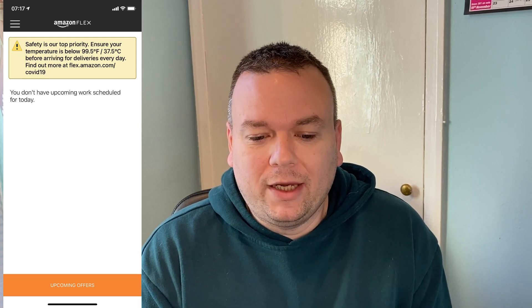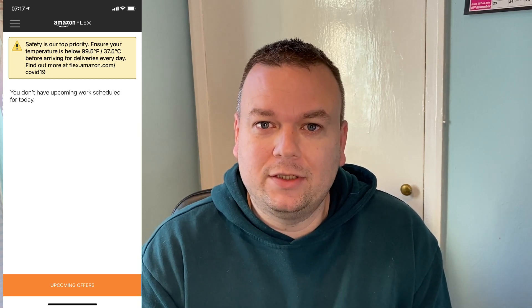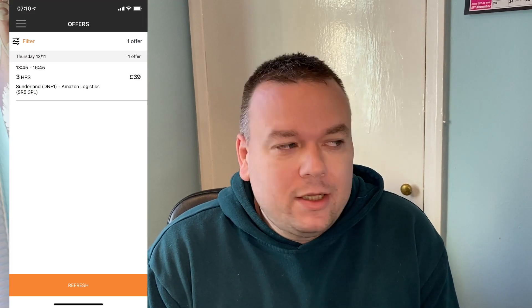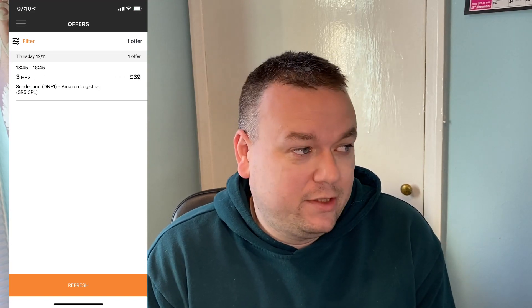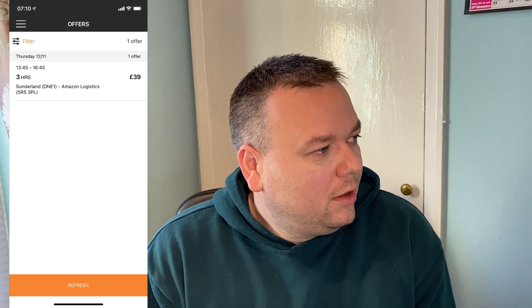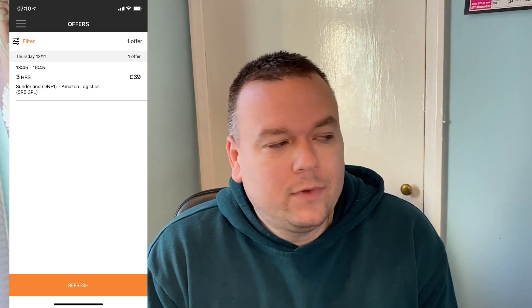At the bottom of the screen you'll see a button that says 'Upcoming Offers.' Click that to see if there's any work available. It'll take you to a new screen and if there are offers available you'll see them there. For example, in the screenshot shown, there's an offer for a logistics delivery for three hours which pays £39.